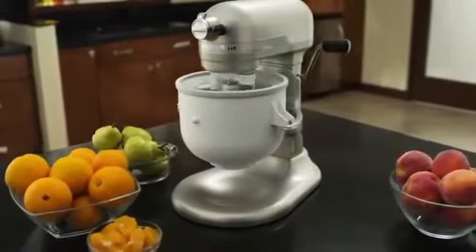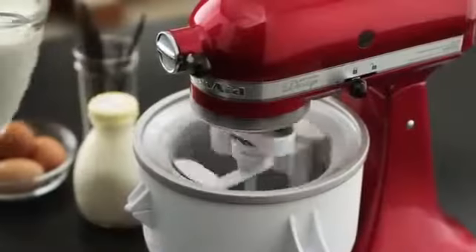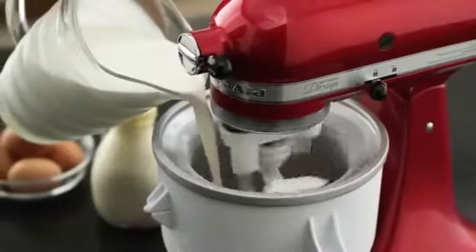Enjoy fresh, creamy homemade ice cream and sorbet with the KitchenAid ice cream maker attachment. Simply freeze the bowl, attach it to your KitchenAid stand mixer, then let the mixer stir in your favorite fresh ingredients for a homemade delicious creation.